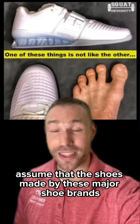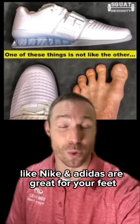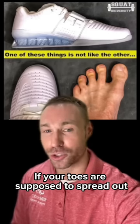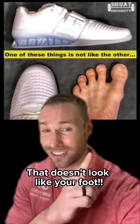A lot of people incorrectly assume that the shoes made by major shoe brands like Nike and Adidas are great for your feet, but things just don't add up. If your toes are supposed to spread out, why do they make shoes that look like this? That doesn't look like your foot.